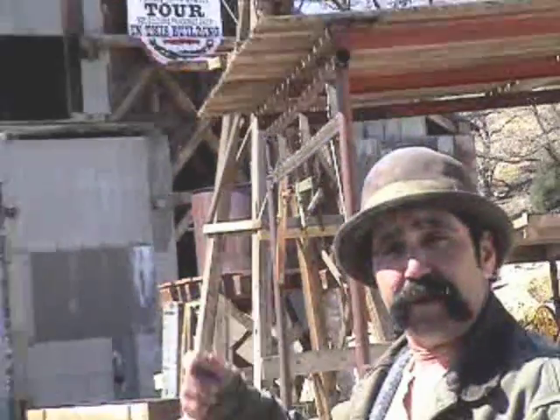Howdy folks, my name is Diamond Jim, and we're at the Comstock Gold Mill here in Virginia City.